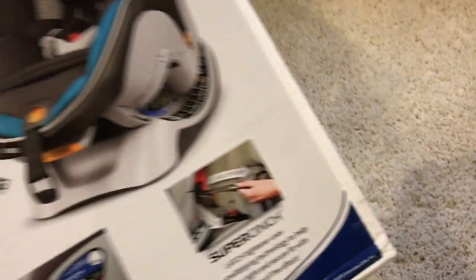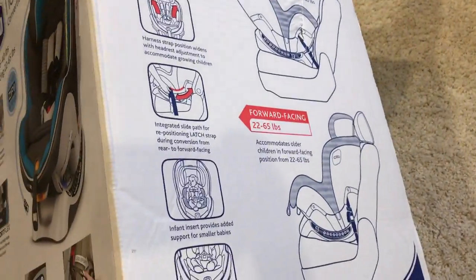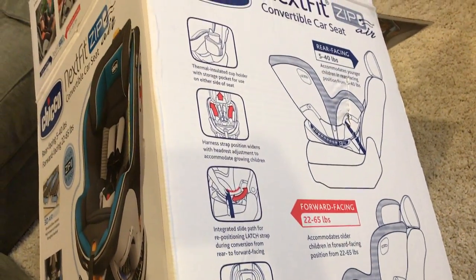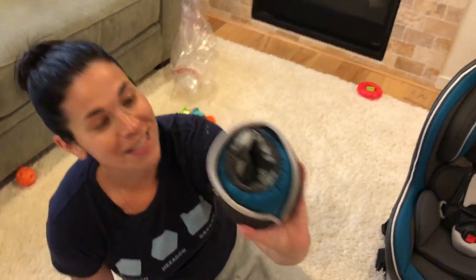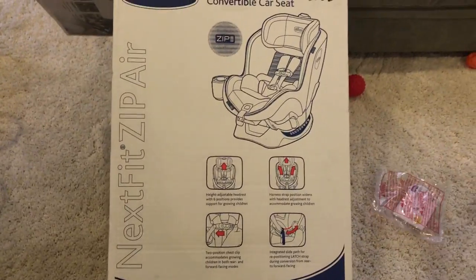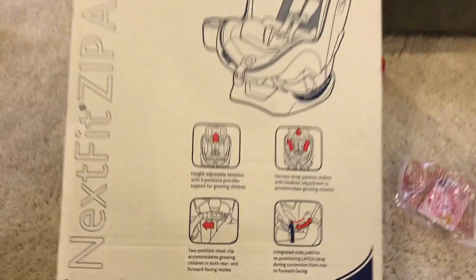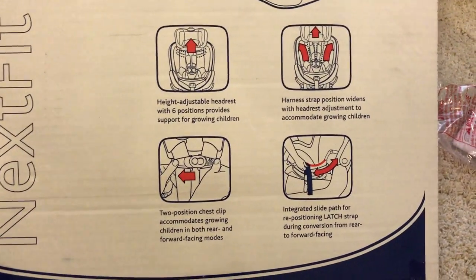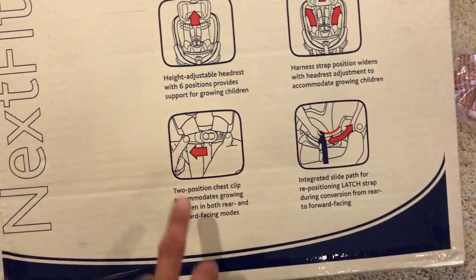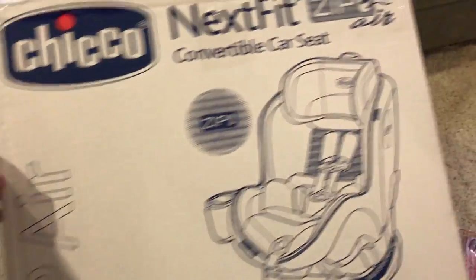All of the different metrics and whatnot on there, and then you can see the other side of the box here. It comes with a little insulated cup holder for hot or cold drinks, Harrison. Here's the rest of the box for you guys. Adjustable headrest, six positions, harness straps — lots of stuff.